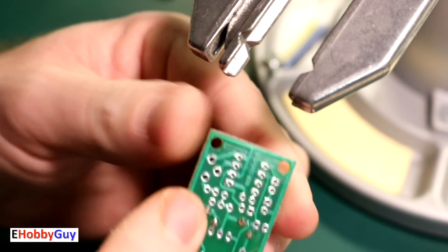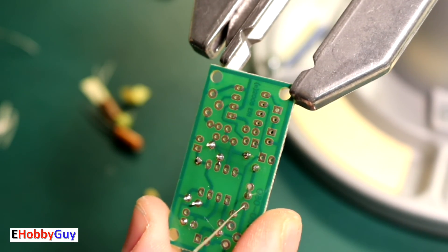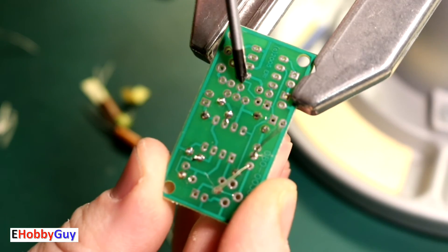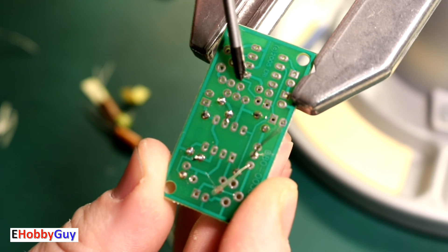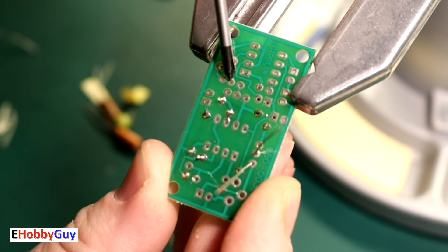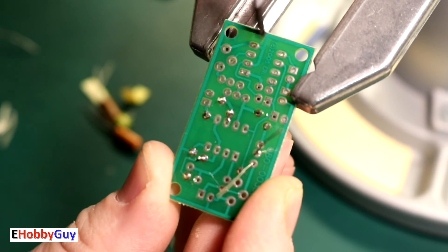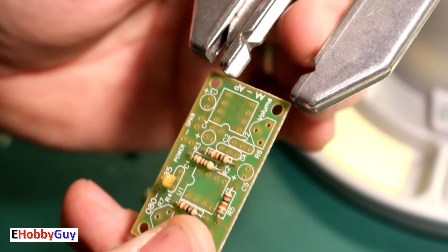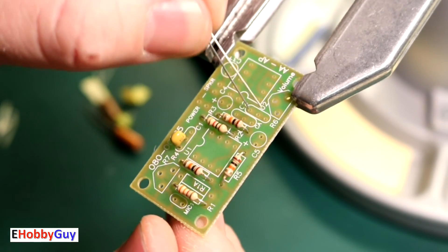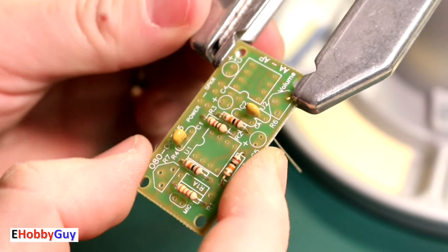C2 is very similar. It also has three holes — I need to get one leg into the hole closest to the center of the board, and the hole right next to it is perfectly fine too. So again, for C2, I get one leg in the hole closest to the center of the board, push it down, and get those soldered on.